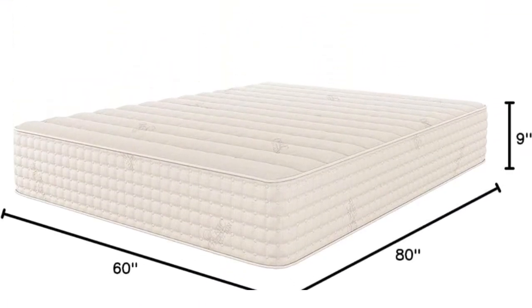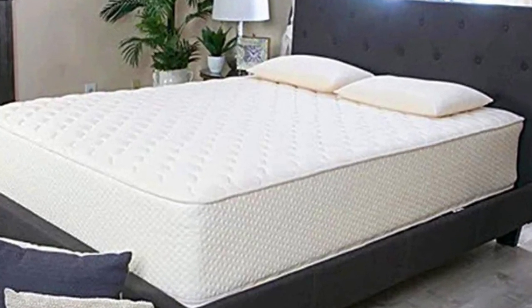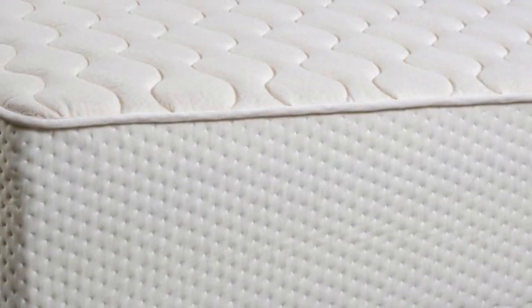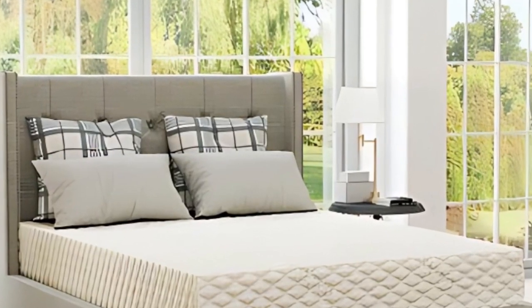What it's made of. Both models begin with a comfort layer of wool that gives the surface a plush feel and acts as a fire barrier. A Dunlop latex comfort layer cradles your body to alleviate pressure buildup while staying responsive.